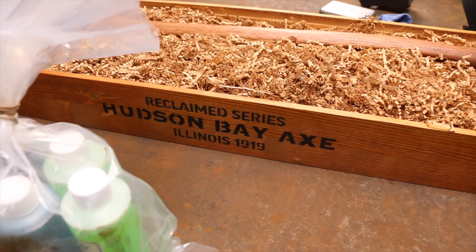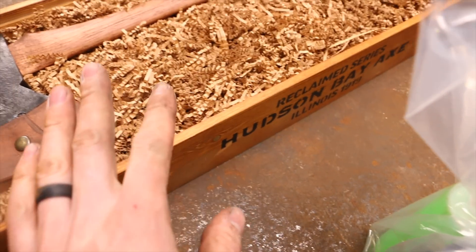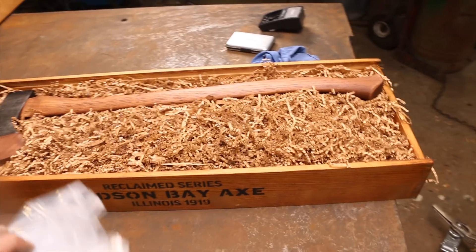Look how good that logo looks. I just spray painted that for you so you could see that. By the way, that's how all the axes are shipping out in these wood boxes. That looks so good.